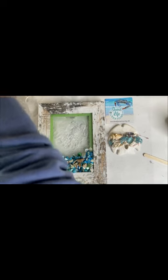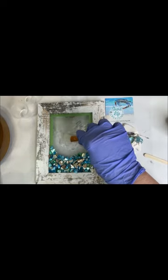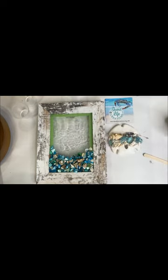That was one ounce of resin that I had mixed up — a half ounce of hardener and a half ounce of resin — and I still had a little leftover. That's a 5x7 frame. I had a little drip on my frame, so I got an alcohol wipe and I'm wiping it off. If it got on the frame and I didn't see it and it dried, it would chip right off. That's a makeup sponge — I use it just to squeegee and spread my resin across the glass.